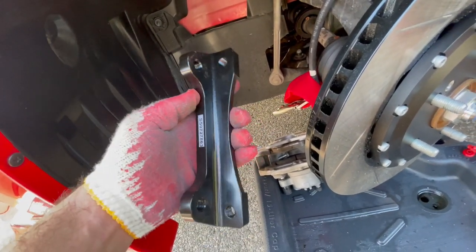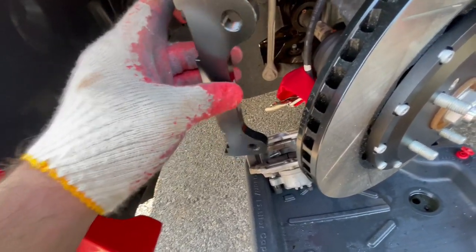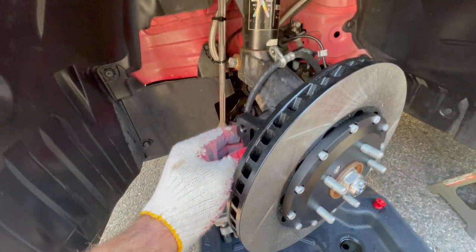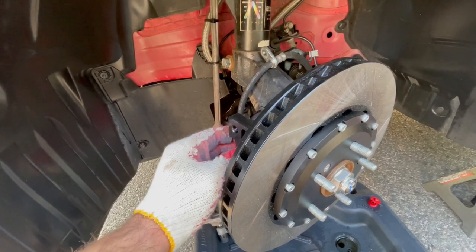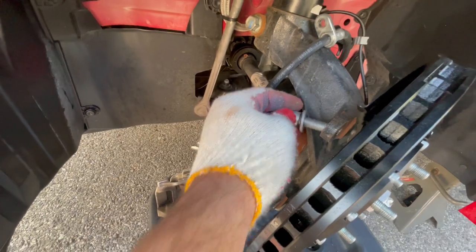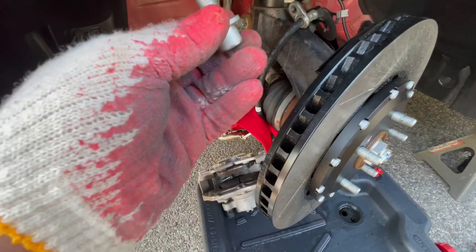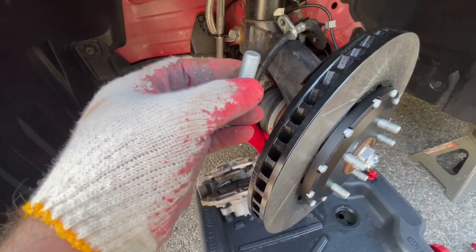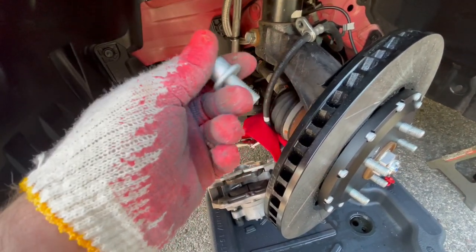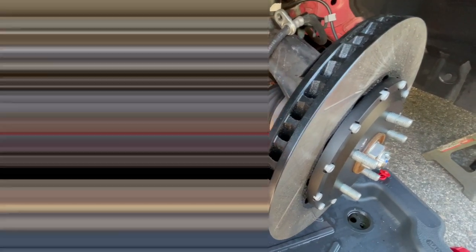Now that the rotors are in, next is the bracket. Face it so the part on top that sticks out goes toward the engine side. Take the small hex bolts from the kit — they give you four long ones and small ones; the small ones go in here. I recommend putting a little blue Loctite on these bolts before installing. These are torqued down to 64 to 70 foot-pounds of torque. Better safe than sorry — do everything to spec and you won't have issues.